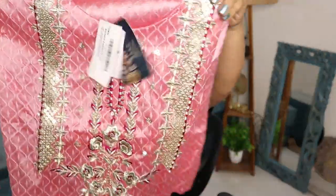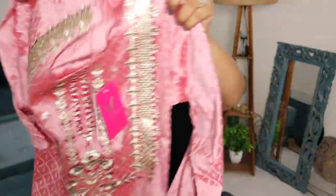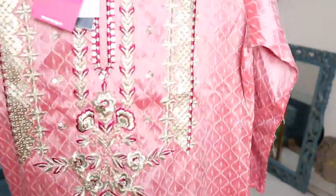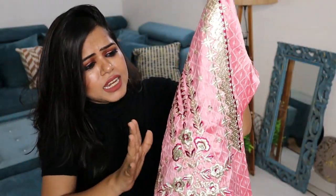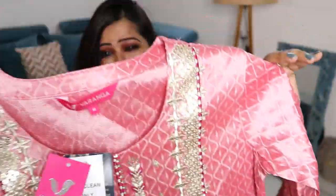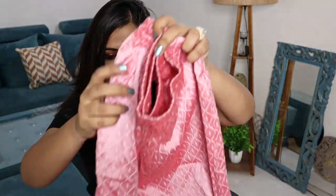Coming to the next suit set — this is a very pretty pink colored suit set and you can see how pretty the color is. Personally I really like this kind of shiny material, especially during festivals. You can also easily carry this to a wedding as a guest. This kurta has weaving within the fabric itself. The front design is very pretty — it has sitara and resham work with some shiny different thread, which makes it look very festive.